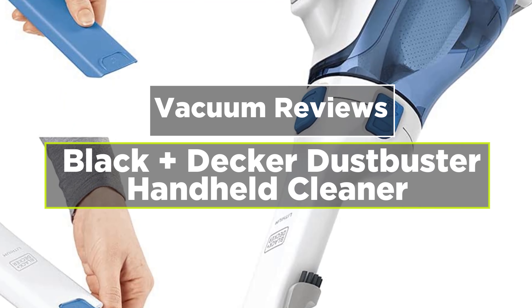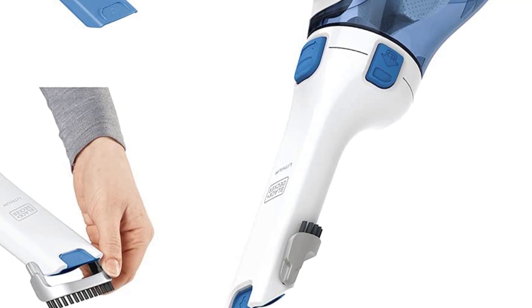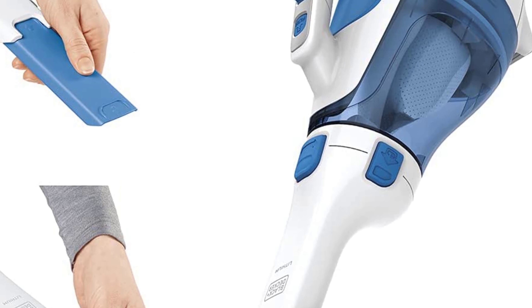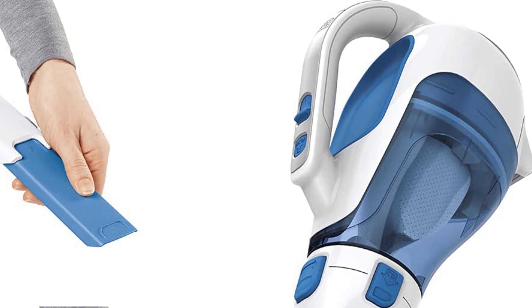Today's video is on the Black+Decker Dustbuster handheld vacuum reviews. If you are looking for a powerful handheld vacuum cleaner that doesn't cost a fortune, this Black+Decker Dustbuster vacuum is a great purchase. Not only is it super light and user friendly, but it delivers impressive power for those quick cleanups around the home.